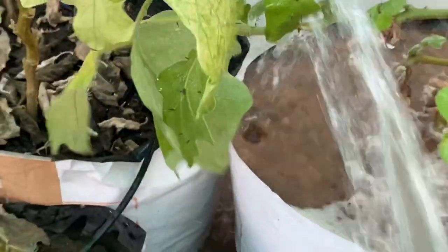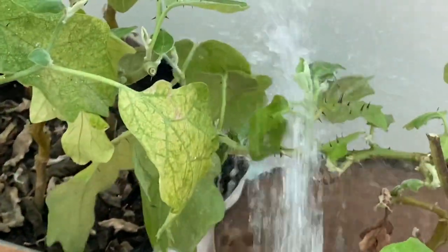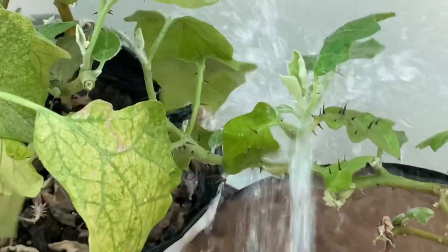The first step I usually take is to gently blast off the pest and their eggs with a jet of water. You can use a jet of water from your garden hose and simply wash off the mealy bugs that are on your plants.